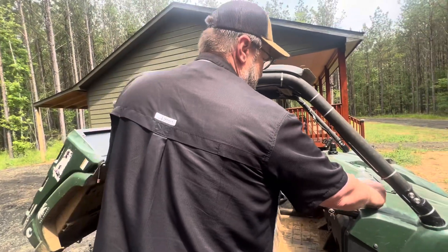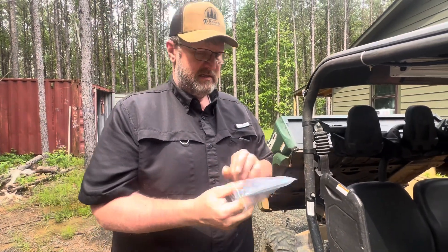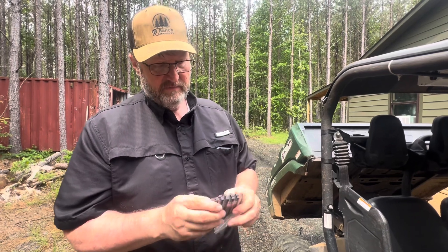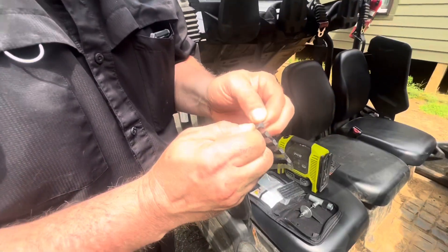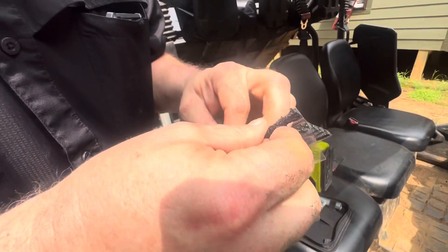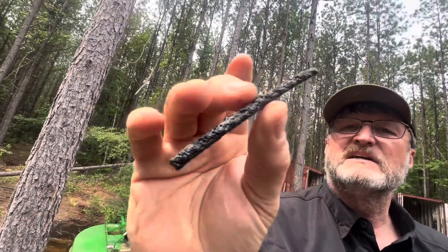The kit also comes with the plugs — these little things. It comes with about 15 plugs and these are sticky little dudes. Just going to separate one off. This is a plug and it's got sticky stuff all around it — you can see it's stuck to my fingers.